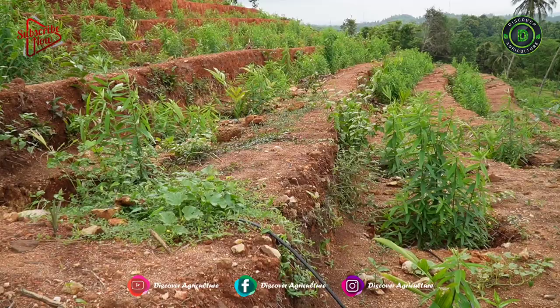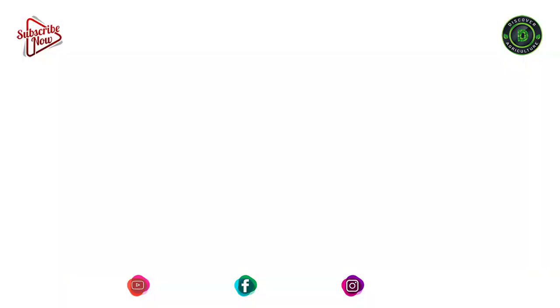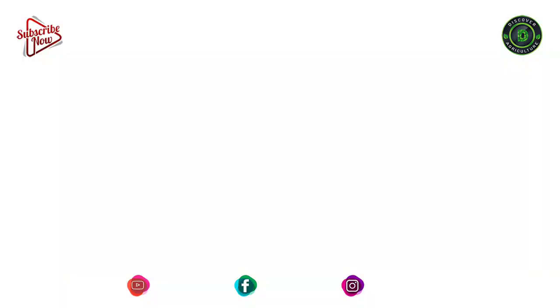In new areca nut plantations, it can be used for shade and later it can be given as green manure for the same plants. In this video, let us discuss in detail Sunhemp cultivation.